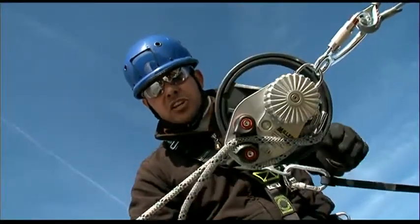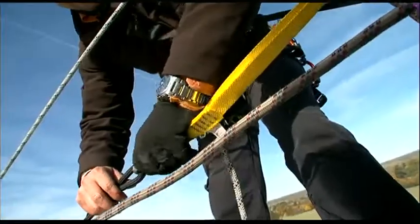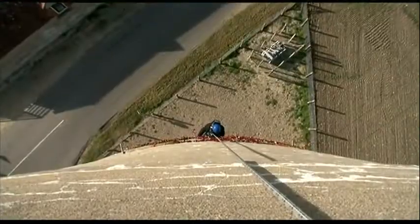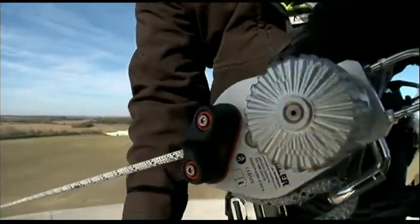As the jam cleats are blocking the rope, I can release the victim's fall connection, which is completely slack. I can now disconnect the victim's fall connection as he's connected to the Miller Safe Escape Elite carabiner. I then remove the rope from the jam cleats and let the victim descend to the ground.